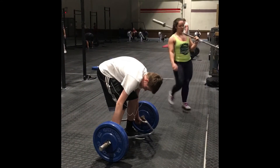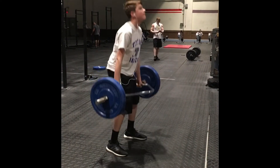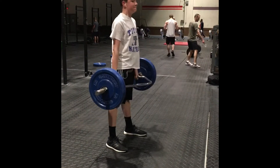Stay tight. There you go. Nice. There you go, good.